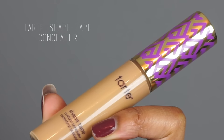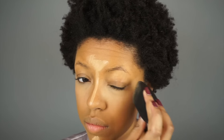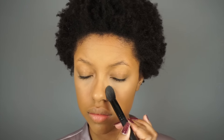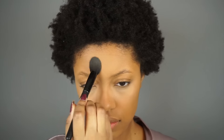Now I'm using the Tarte Shape Tape Concealer in the shade Tan Sand and I'm going to blend it in with a Beauty Blender. To set my concealer I'm using the Cover FX Perfect Setting Powder with an ELF small tapered brush. I'm making sure to avoid the area where I'm going to highlight with a shimmer highlighter, so that the highlighter sticks better and looks more pigmented when applied directly to liquid foundation rather than powder.